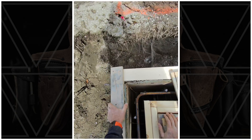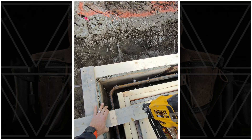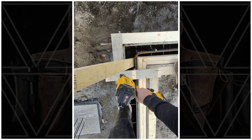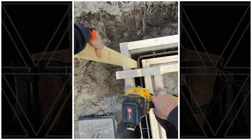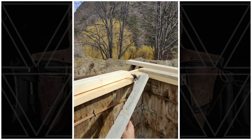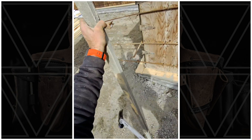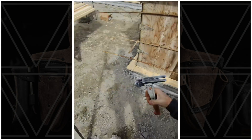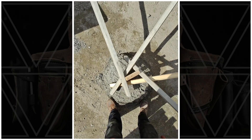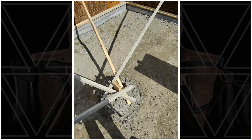And the hockey stick. Gotta love some nice wrap-around post bracing — simple things, simple, simple.